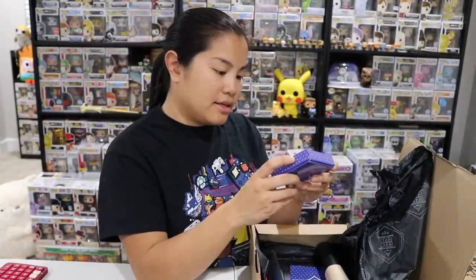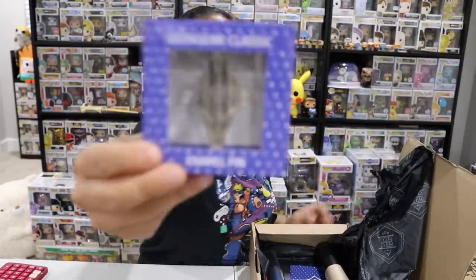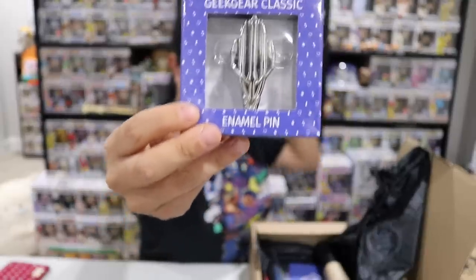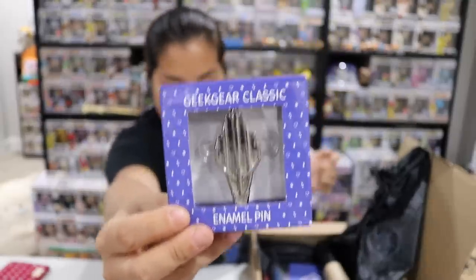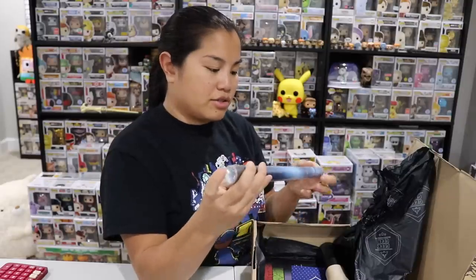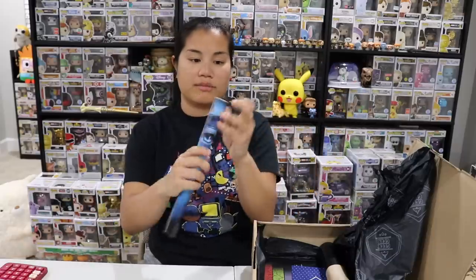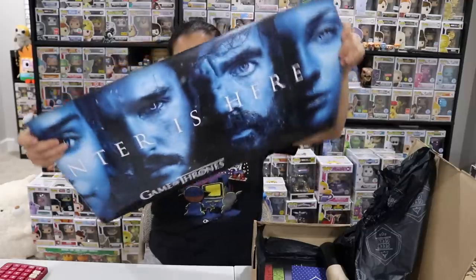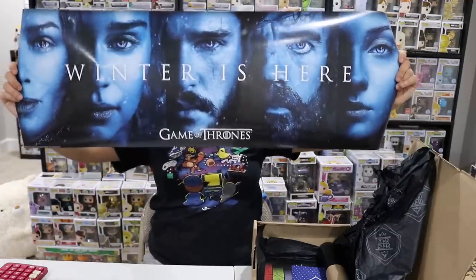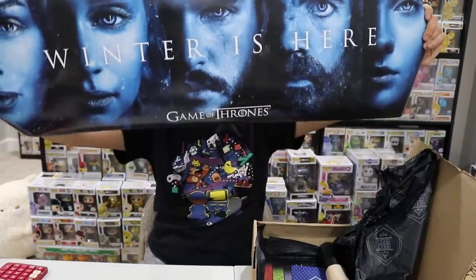Next we have a Geek Gear pin — it looks like Aquaman's trident or something similar, though I'm not totally sure. Next we have a poster that looks a little bit creepy with an eyeball on it. It's a really big poster and it's a licensed Game of Thrones poster — 'Winter is Here' — with everyone's faces on it. Oh, and it's an artwork print. The design includes what looks like all the major characters.